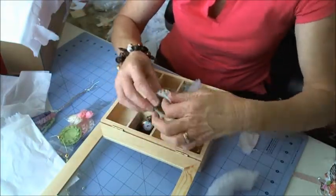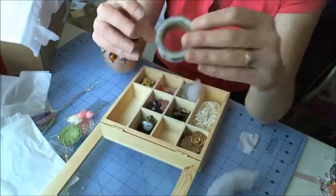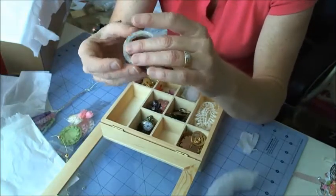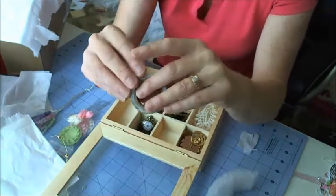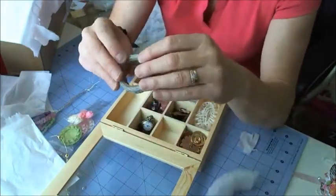Oh, washi tape — my first lot of washi tape! I don't own any of this. I've never been able to come across any or find any, and I haven't bought any because I always spend my money on something else that I think I need or want.